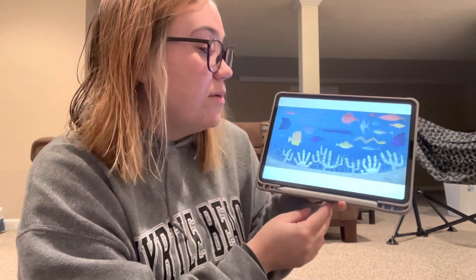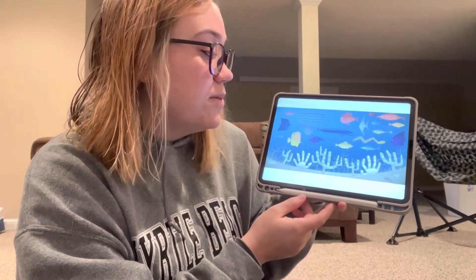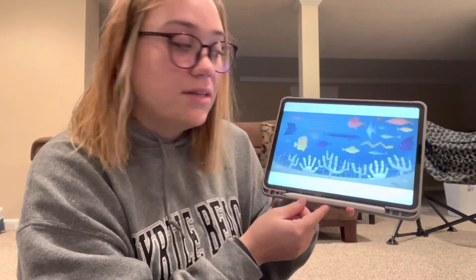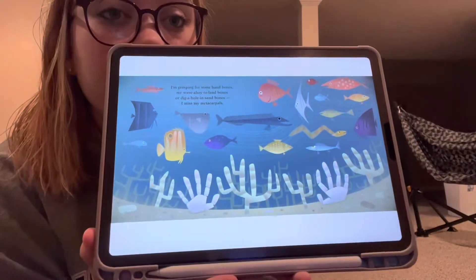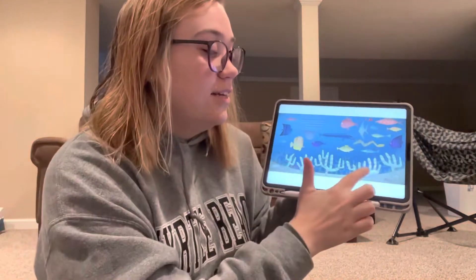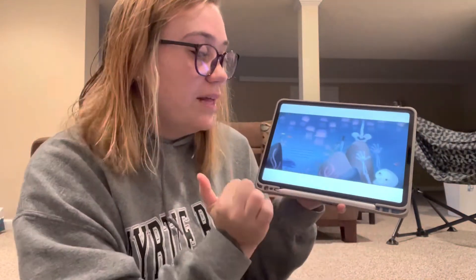I'm grasping for some hand bones, my wave ahoy to land bones, or dig a hole in sand bones. I miss my metacarpals. What do you think the bones in this picture are? They're in your hands, right there. They blend in with the coral.